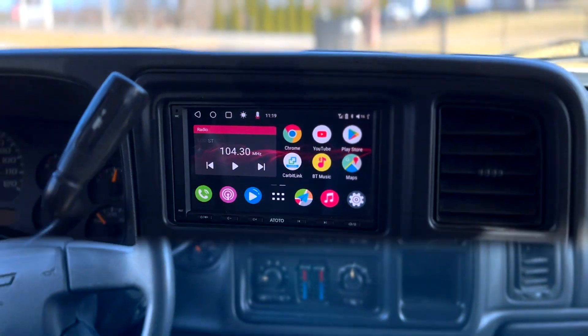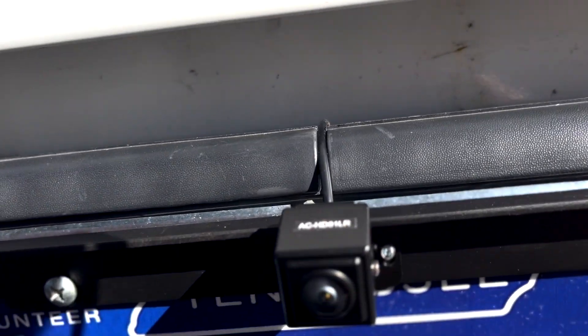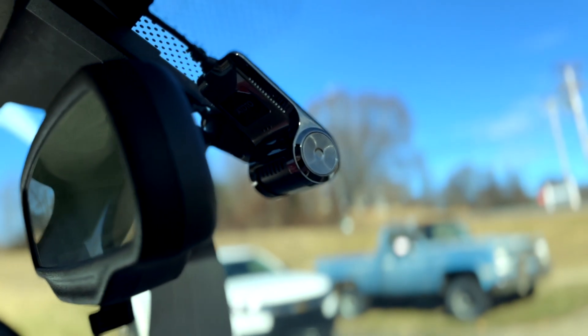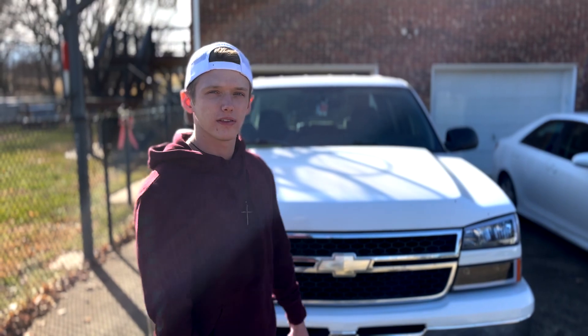We just got the new Atoto A6 performance head unit in, along with new speakers and the backup cameras. Let's see the final results. That's it for working on the 06 silver auto — thank you all so much for watching.